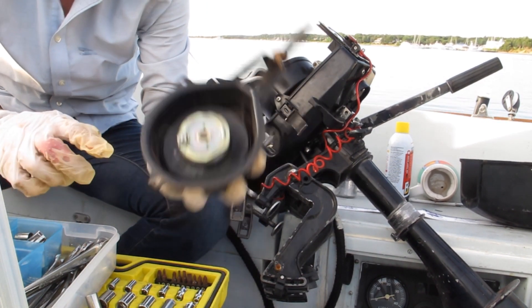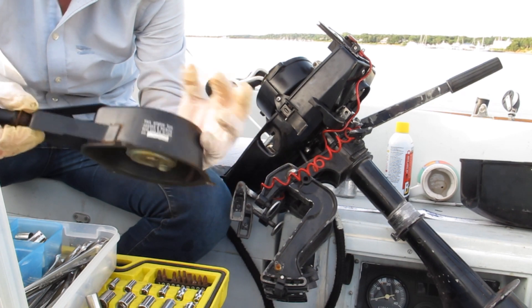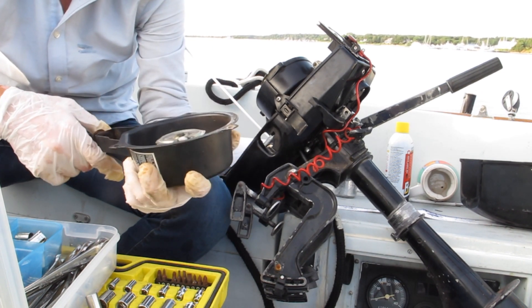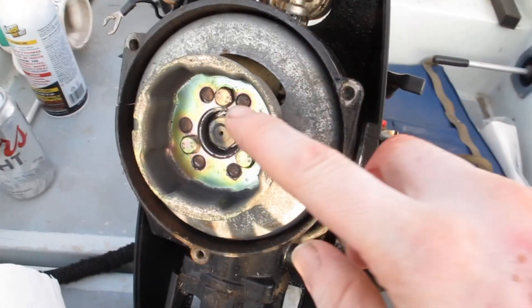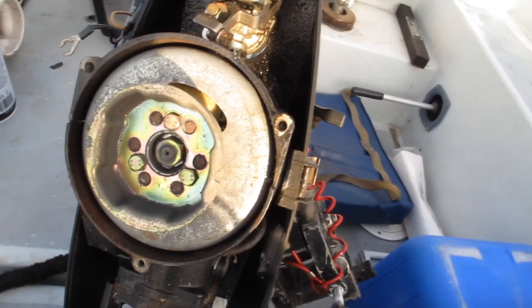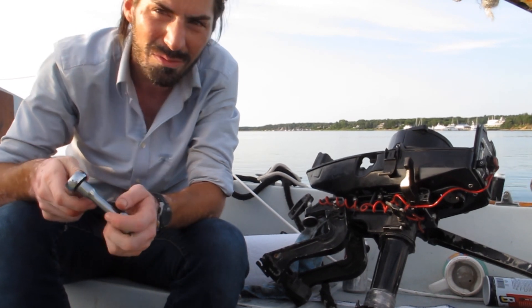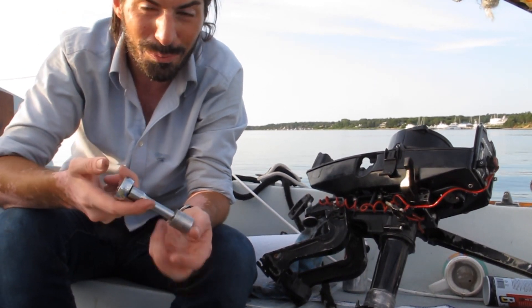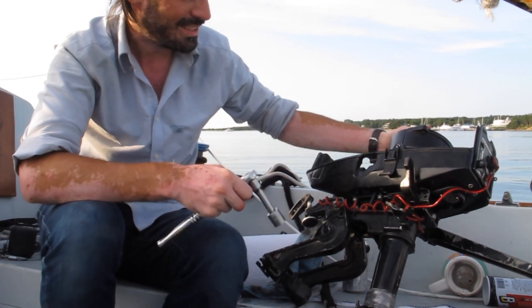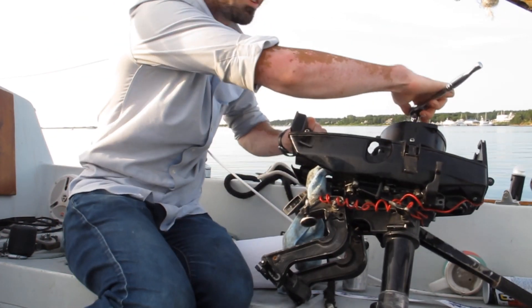I don't want to disassemble the recoil — I did that on my previous outboard accidentally and it was not worth saving due to repair costs. So here we have the crankshaft nut. I'm going to try with a breaker bar to get it moving. I can't find the breaker bar I just bought, so I'm using a regular socket wrench with a 17mm socket. I've got a rag covering the spark plug hole.